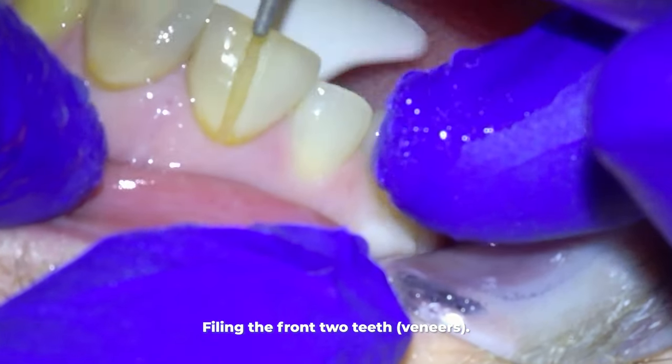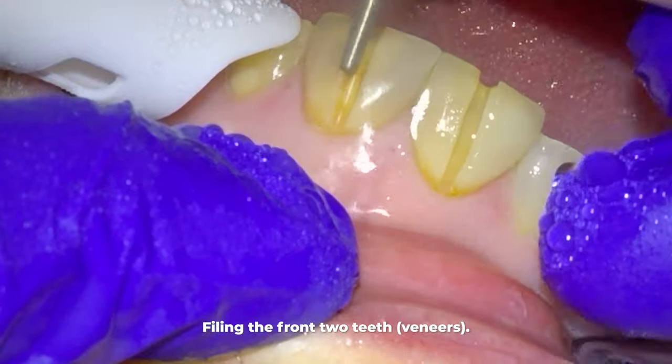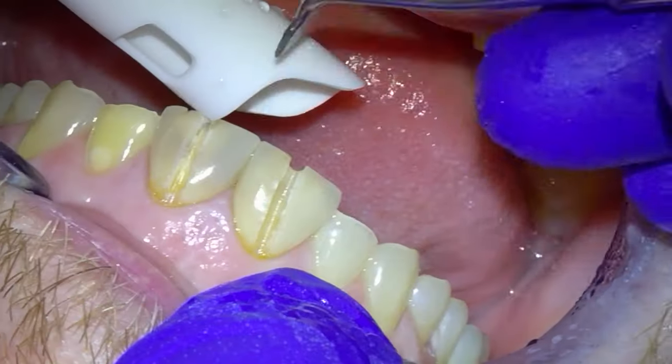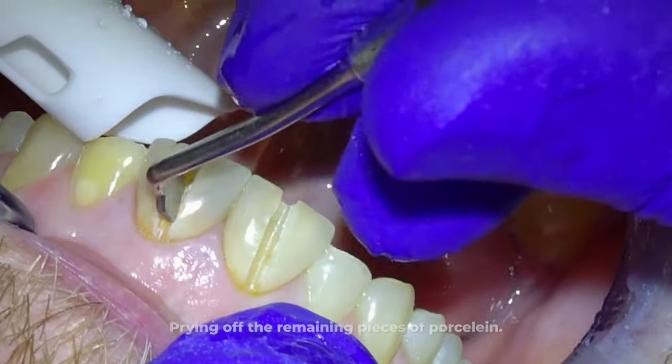By the way, these veneers are so dark because of stains that got under them a long time ago. Because the veneers are so old, they used an old type of cement that wasn't very good at sealing off foreign substances, so staining eventually leaked into these.